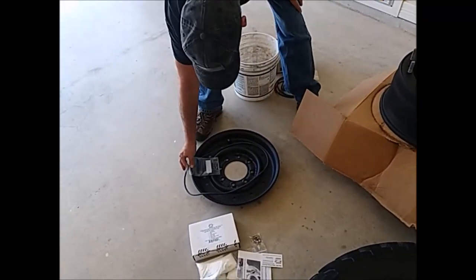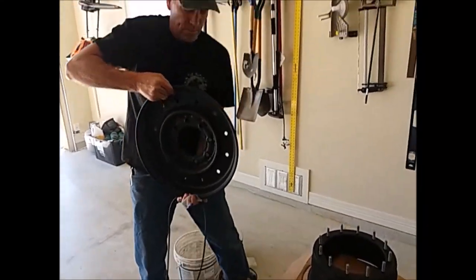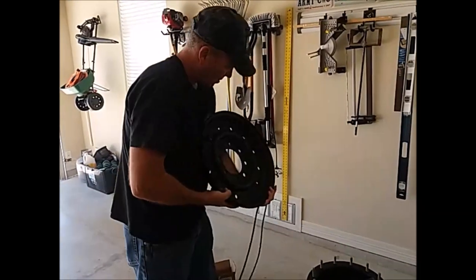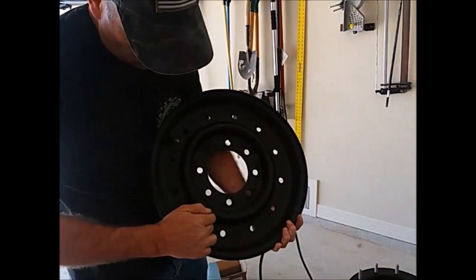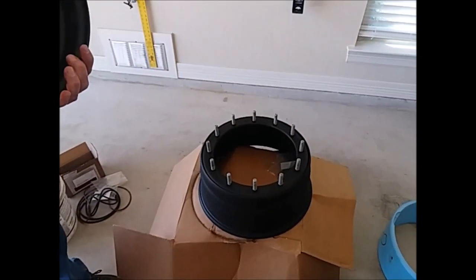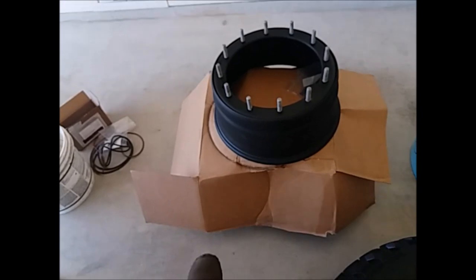This is the gasket for this particular wheel. Now when you go to buy it, this particular O-ring is coming from the cast car. If you look at your wheel, you'll notice that you have one extra hole. That one extra hole determines what O-ring you're going to be using. So you've got to make sure you've got the right O-ring for the wheel that you're using.